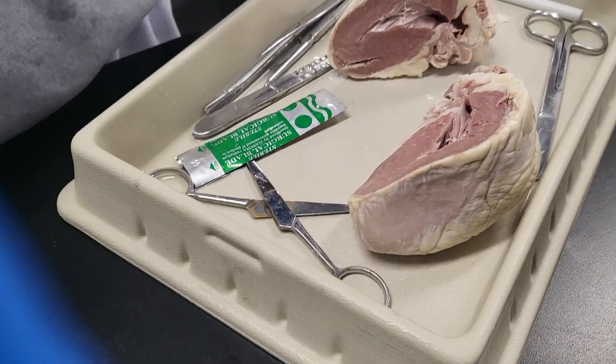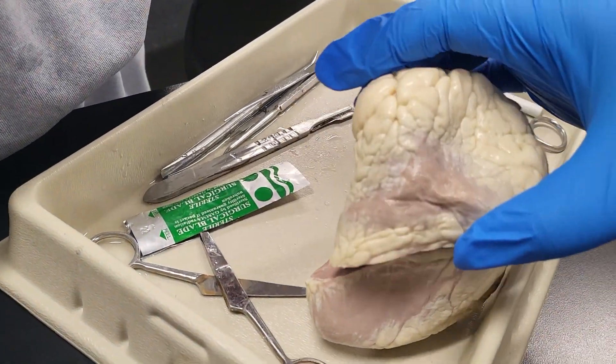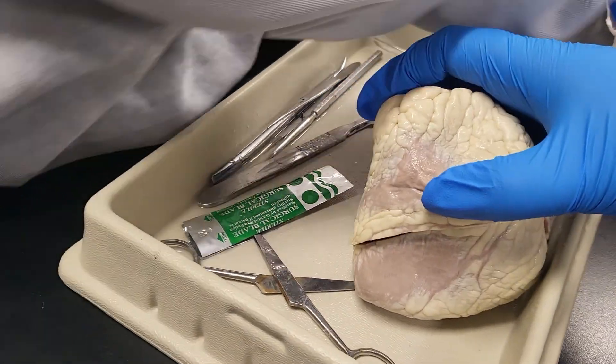Here I wanted to show y'all a good cross-section. And now I'm going to connect both sides of the heart so y'all can see the full heart.